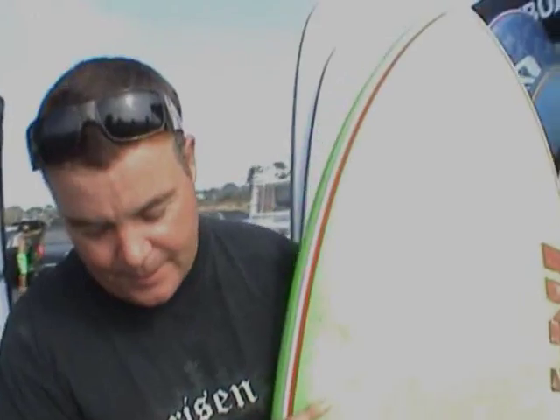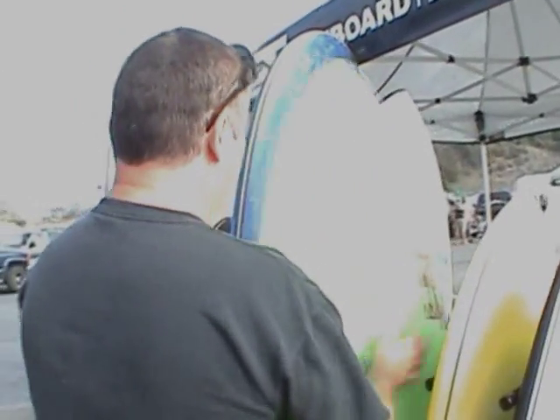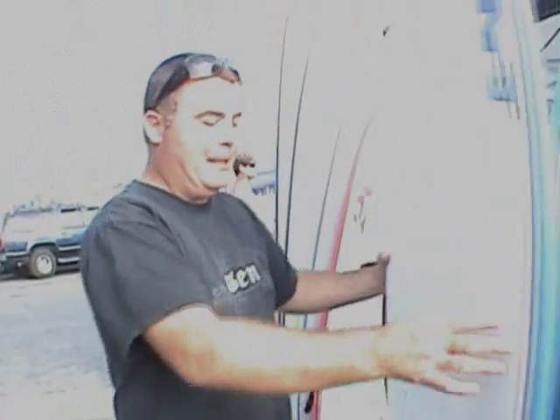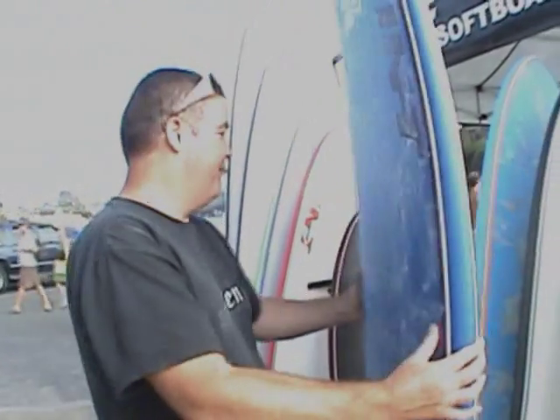Next up, we have them in 5'10". This can double as a 6'0" because the foam is so buoyant. This is a swallowtail and it would be good for someone my size to ride as a shortboard, but they do float really well. We also make them in 7, 8, and 9 foot. We prefer that you put wax on them because they can get slippery. With the wood core and the very buoyant, waterproof foam, they ride like real surfboards.